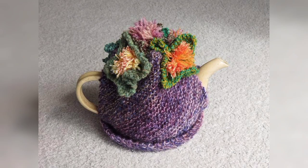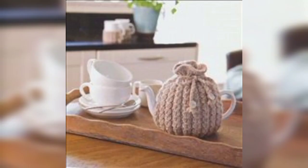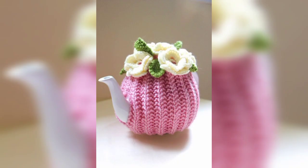Crochet a teapot-shaped potholder that can be used in the kitchen to handle hot pots and pans. Use a double-layer design for extra insulation and consider incorporating a loop for hanging. You can also crochet a cozy that fits around the handle and body of a mug resembling a teapot — this will keep your tea warm and add a beautiful touch to your mug.